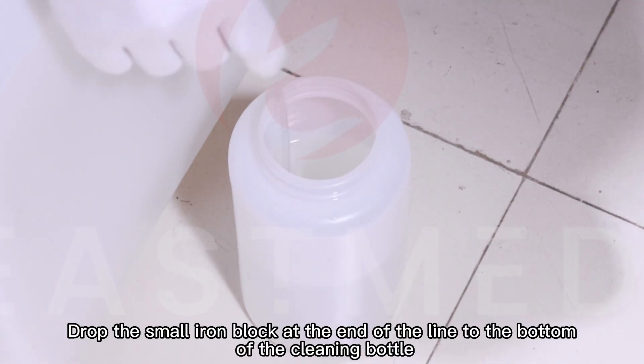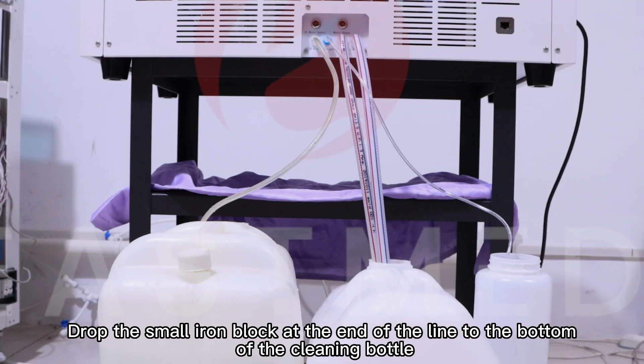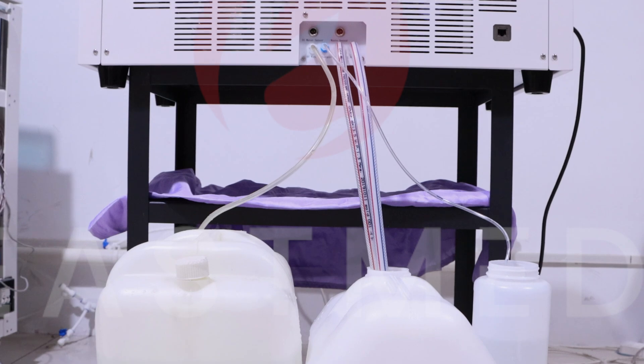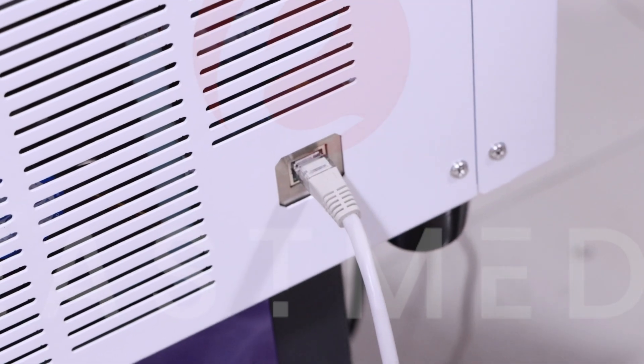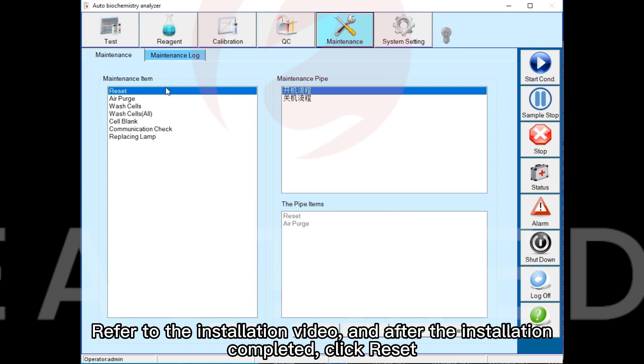Drop the small iron block at the end of the line to the bottom of the cleaning bottle. Plug in the network cable. Refer to the installation video, and after installation is completed, click reset.